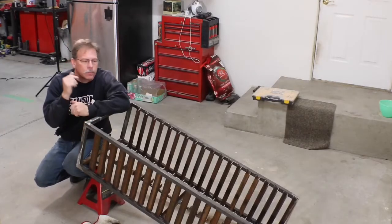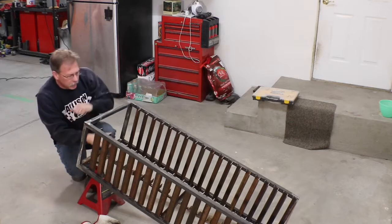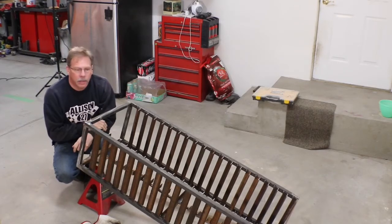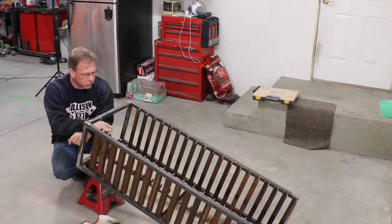Hi guys, welcome back to Allison Customs. I'm kind of back on this project. I was going to run it into the powder coaters today, but I really don't like how the back hangers came out. They're just not right, so I'm going to cut them all loose.